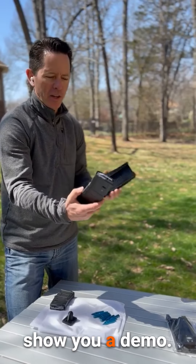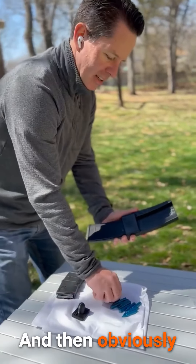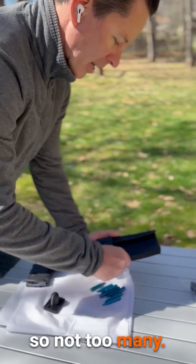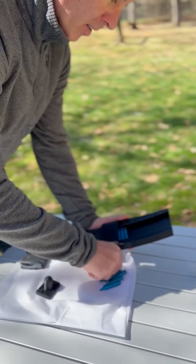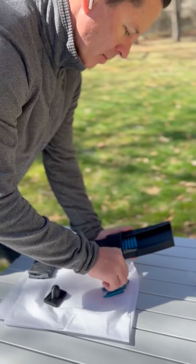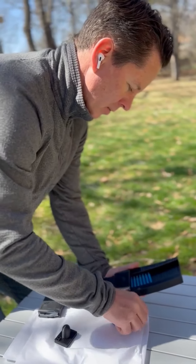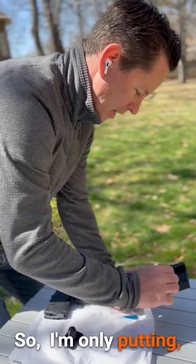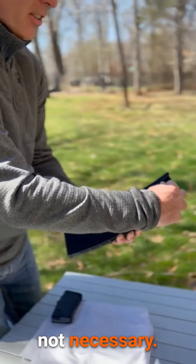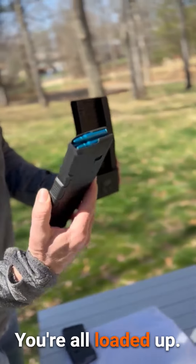So let me just show you a demo of this with the 15-round mag. It goes in pretty easily, and then obviously I'm just going to demo a few rounds here. I'm only putting about 10 rounds in here right now — it can go up to 15, but it's not necessary. So then we got the ram assist, just hold it, and there you go. You're all loaded up.